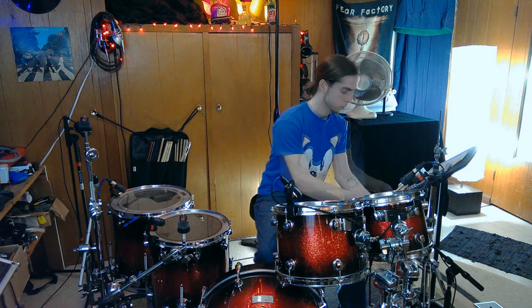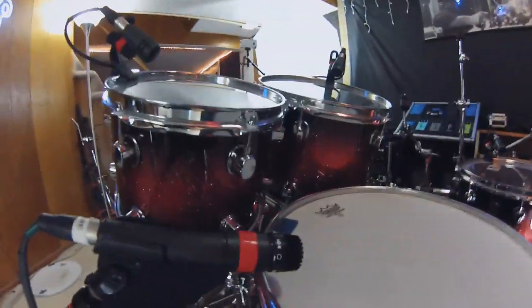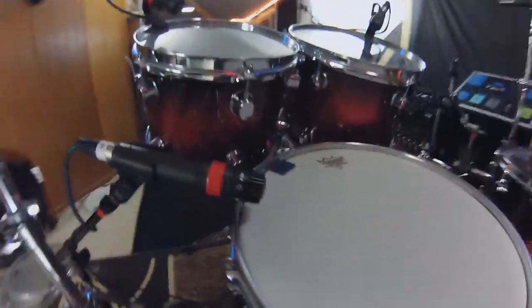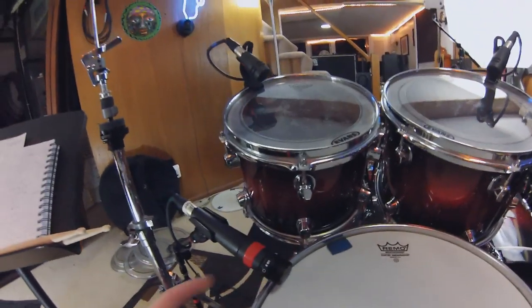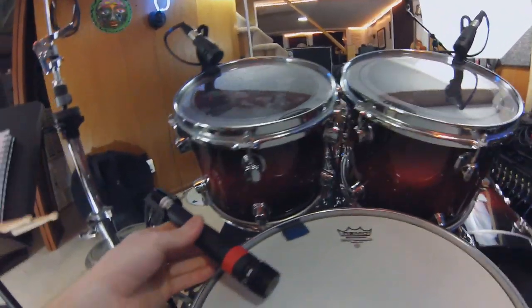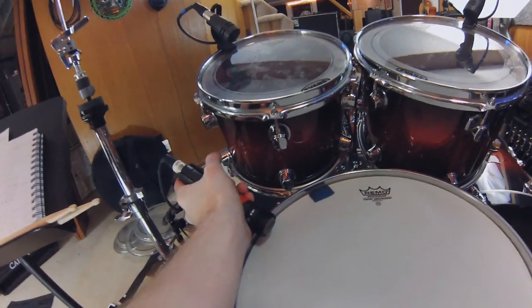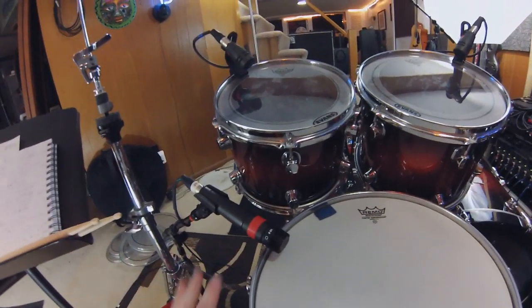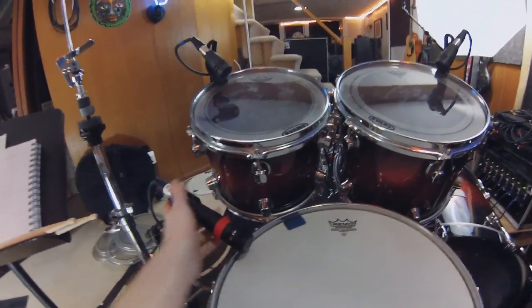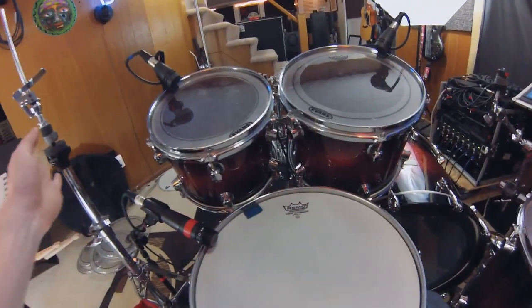For the snare, I'm going to use the SM57 — that's pretty much the standard. When placing the snare drum mic, my biggest concern is rejecting the hi-hat. I like to place it kind of close, pointing directly away from the hi-hat, as low to the rim as I can get it, and pointed right at the middle of the drum. Because it's directional, there's going to be out-of-phase material coming in through the back — if you slide the mic too far over the snare, you'll get the same sound coming in out of phase behind the mic. I like to put the diaphragm right at the rim so that anything coming from behind the capsule doesn't mess with my snare sound.